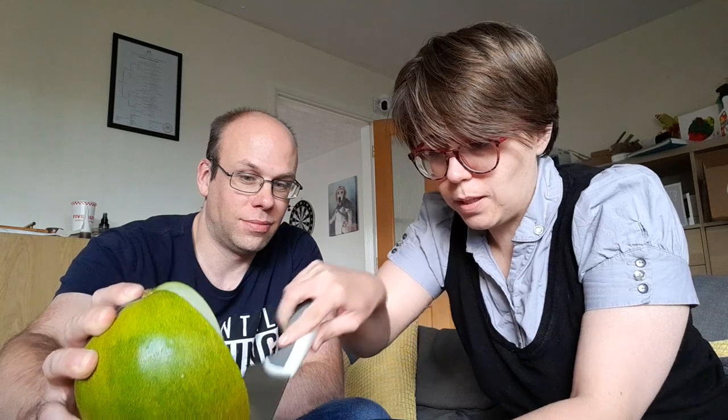For anyone watching their waistline, I think it's something like 32 calories for 100 grams. Given that the majority of it's water, that's probably not bad.